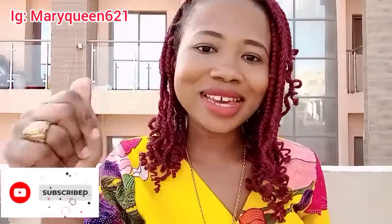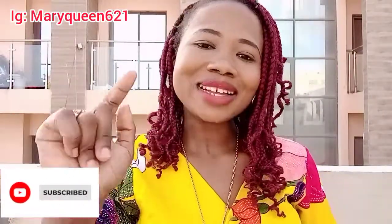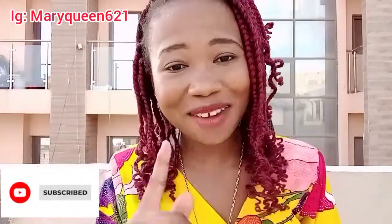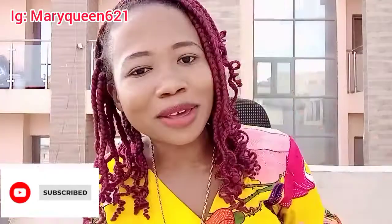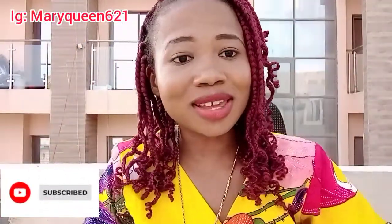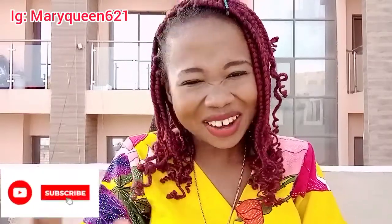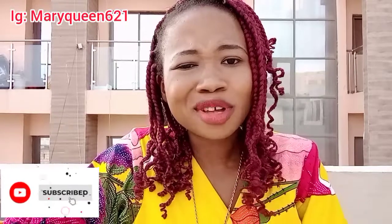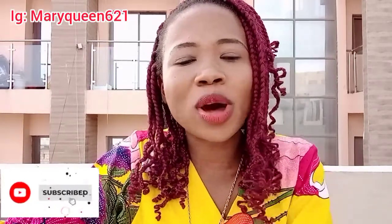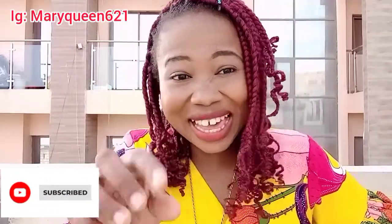Hit that subscribe button! And if you're just coming across this channel for the very first time, you're welcome! This is how I talk — I cannot fake it. Don't live a fake life. Packaging is about using what you have — don't borrow things just to make a video. If you don't have a ring light, use a stick. My ring light broke and I tied it with something until God blesses me with a new one. Package your life to your own level; don't come faking it trying to be a wannabe.